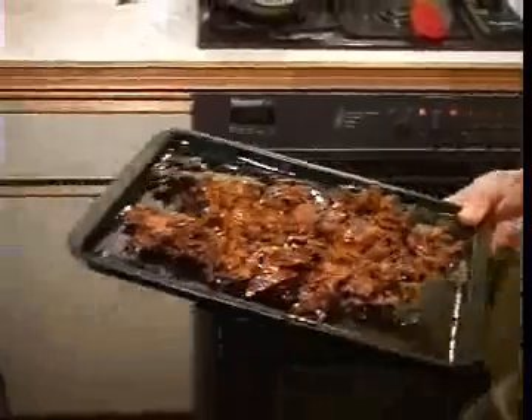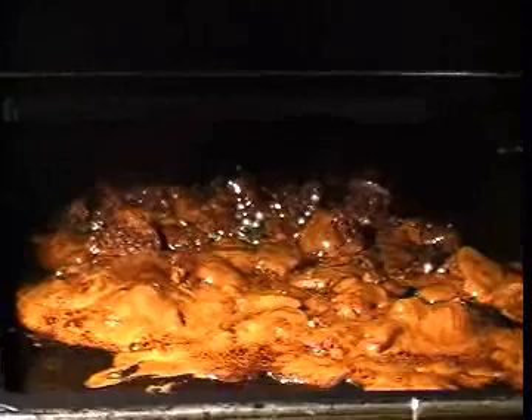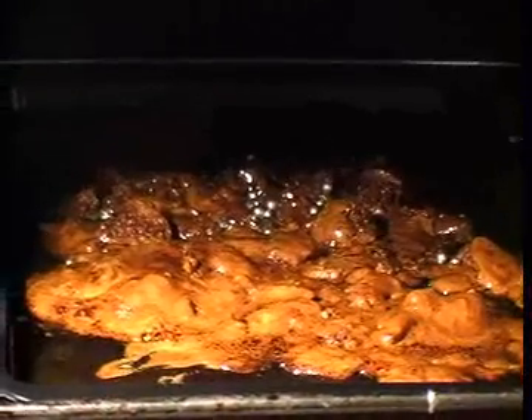If we put this in the oven, the pressure of the layers and the heat cause them to fuse together. This is called metamorphic rock!